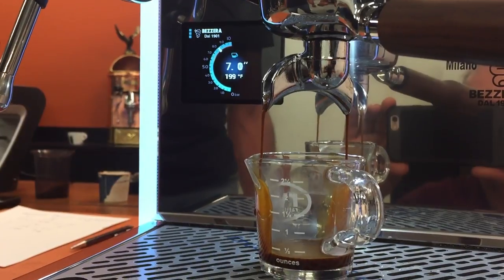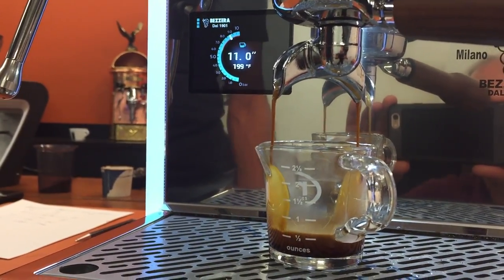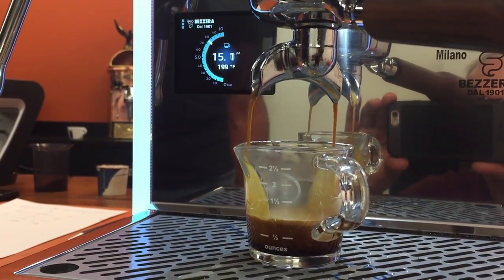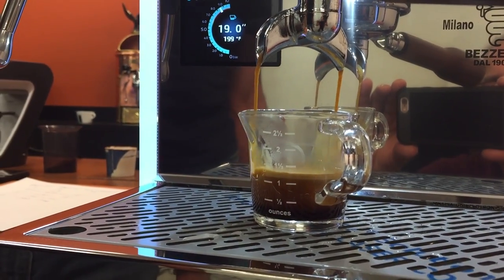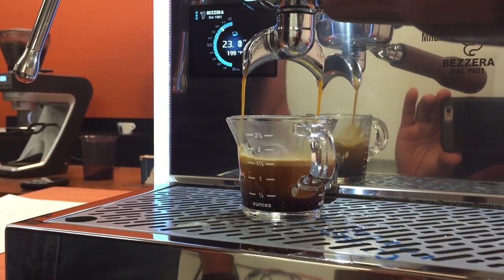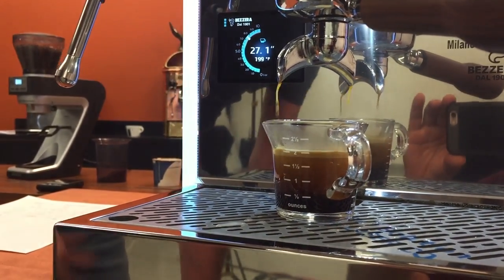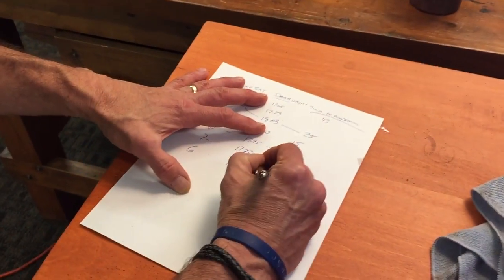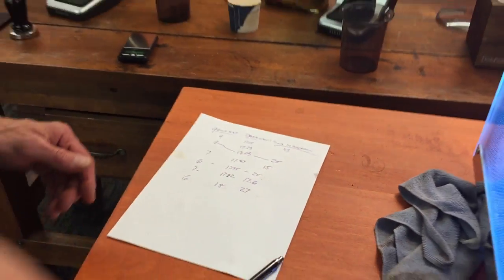So this is on grind setting number six. The question is whether there's enough adjustment in there to really dial in a good espresso on the Sate 30 — I know you can do it on the Sate 270s. We've had a bunch of results, so you see how long it takes to get to two ounces. I'm going to cut there — and we're at 27 seconds. That was a dose of 18 grams, 27 seconds. So we'll dump this.